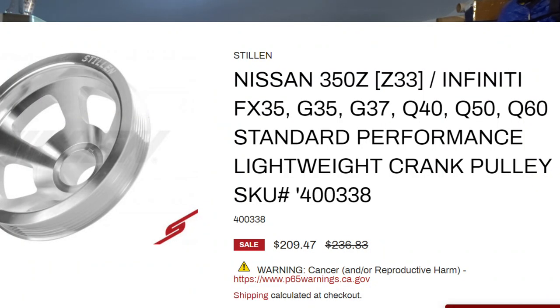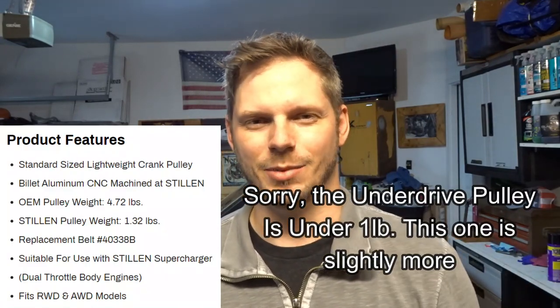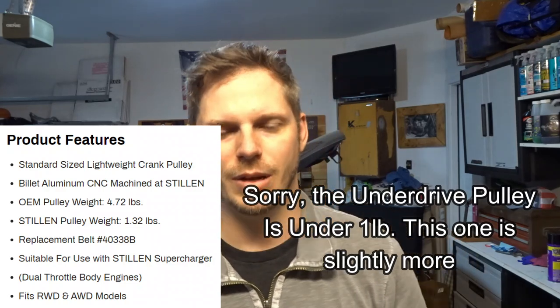Stillen also offers an alternative: a lightweight crank pulley. It's the same overall circumference as the factory crank pulley, but about four pounds lighter. The factory pulley is around five pounds, while the lightweight pulley is just under one pound — around 0.96 pounds — which is a significant weight reduction in terms of rotating mass.